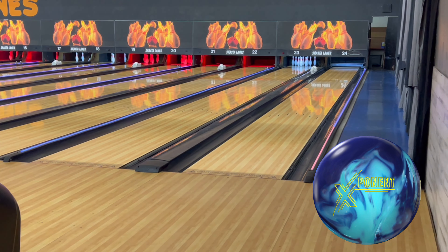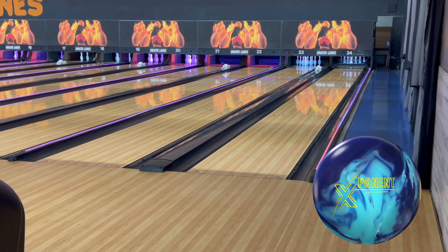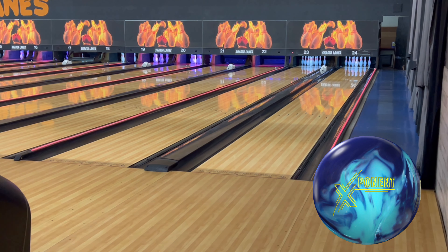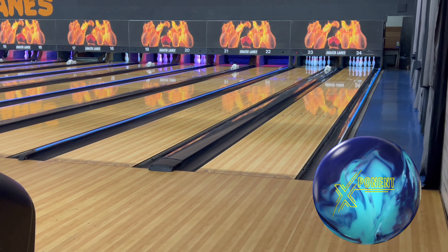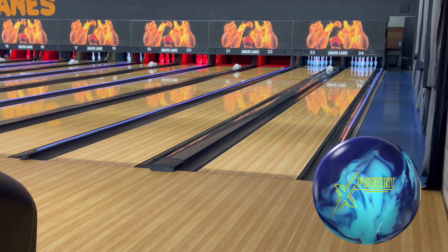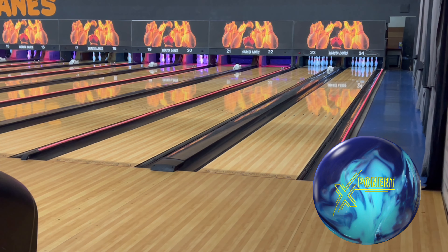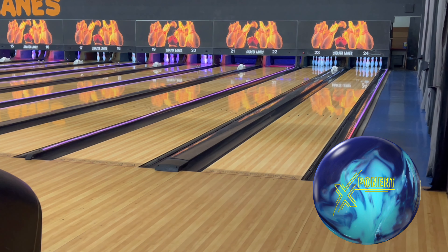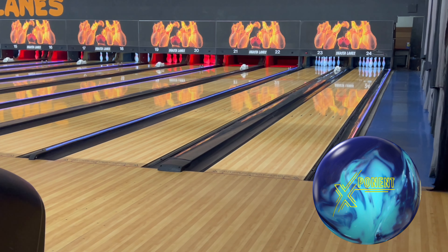I never threw the Ordinance C4 because that was with the old 900 Global — I wasn't on staff with them during that time. I'm very impressed with what I see so far. I took this ball up to Open Championships in Reno and to say the least, this ball was the moneymaker for me. I ended up shooting 2049 for all events, made some good action and brackets up there, and it was all thanks to this Exponent.